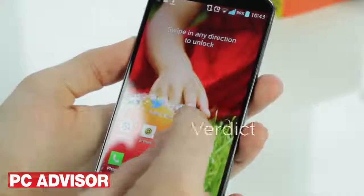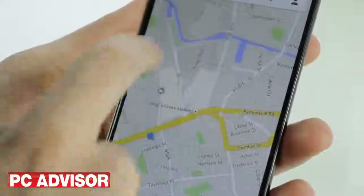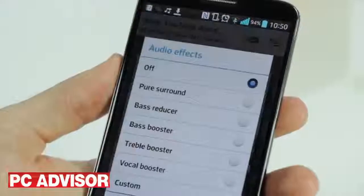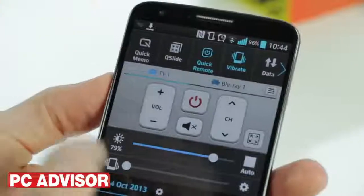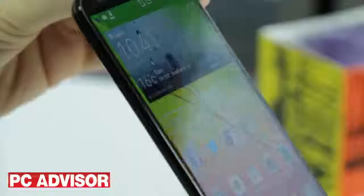LG has trumped the competition with the G2. The sub-£400 price means a combination of value for money and high-end features which we haven't seen from rival flagship devices. A great specification combined with impressive design and handy software features means there's very little to dislike about this smartphone — only really the lack of a microSD card slot. We award four and a half stars and our gold award.